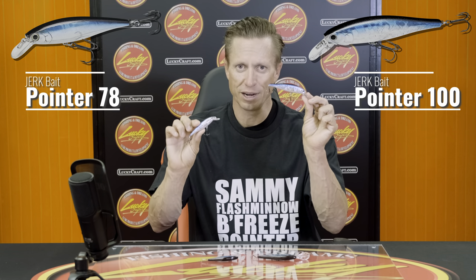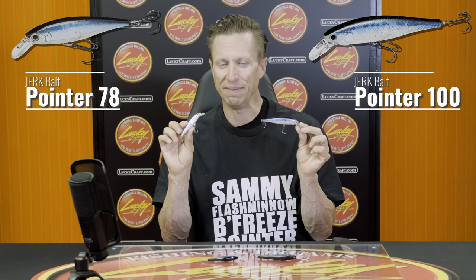So in front of me are two different sizes — two of the original sizes that Lucky Craft came out with. There's the Pointer 78 and the Pointer 100. These are two of the original baits. In fact, this color, Aurora Black, is one of the very first colors that I ever placed my hands on and made casts with — the Aurora Black in the Pointer 100. This thing was as good as gold because it was so hard to get, and the fish loved it.